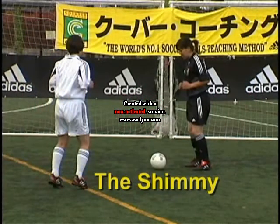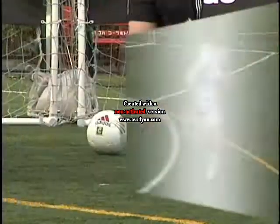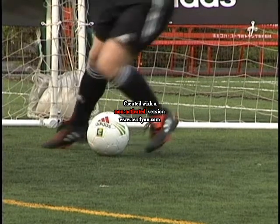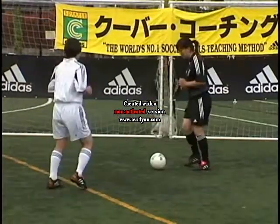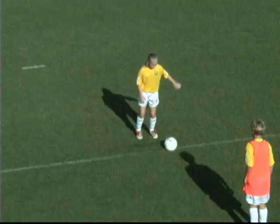The shimmy. Turn the knee inwards and lift the heel as if to strike, but sweep the ball in the opposite direction with the other foot. Fake, sweep, away.